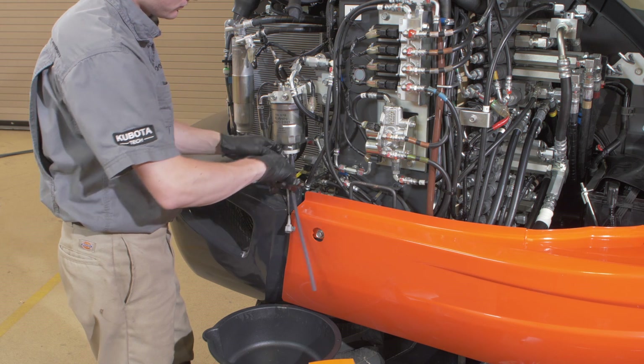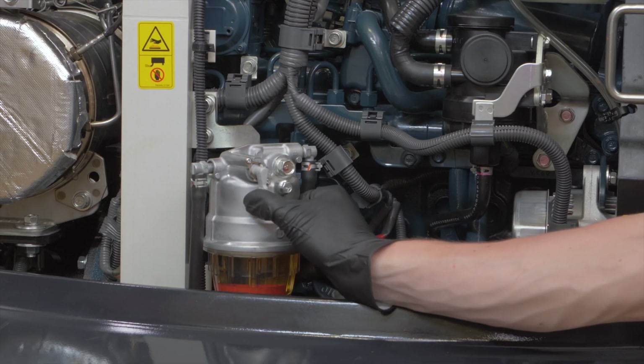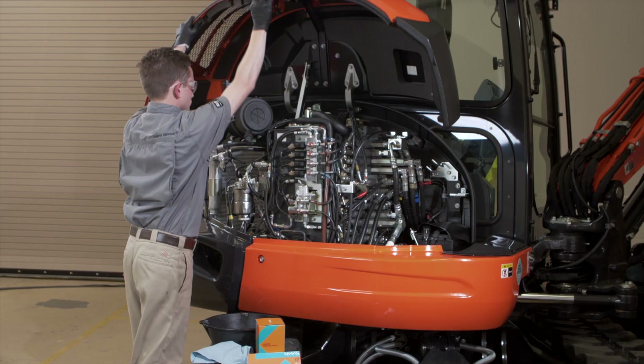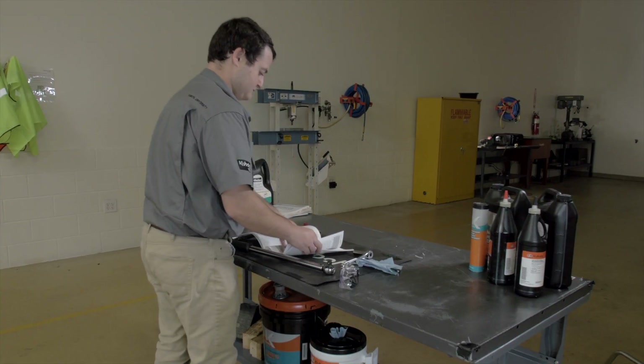To help your Kubota KX or U-Series excavator operate at its maximum potential, regularly scheduled maintenance is crucial. Changing the fuel filter on your machine is easy to do. Precautions regarding personal protection should be followed as described in your operator's manual.